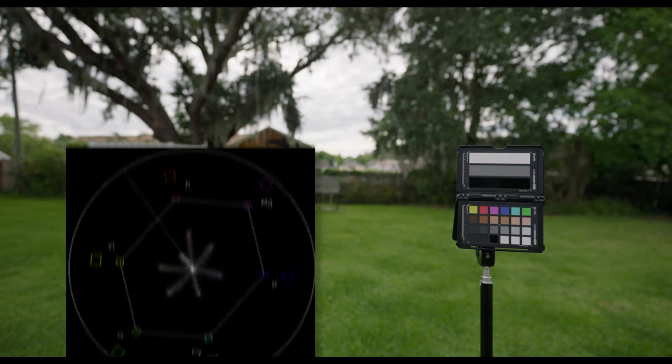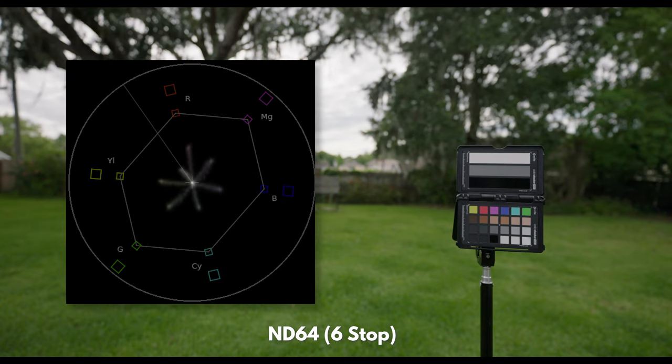Overall, super impressed with both the build and even the color accuracy. I couldn't really see any noticeable color shifts coming from these filters, so this is great if you don't want to do any post work. So if you're looking for a high quality versatile filter, then these B-Way magnetic filters may be just for you.